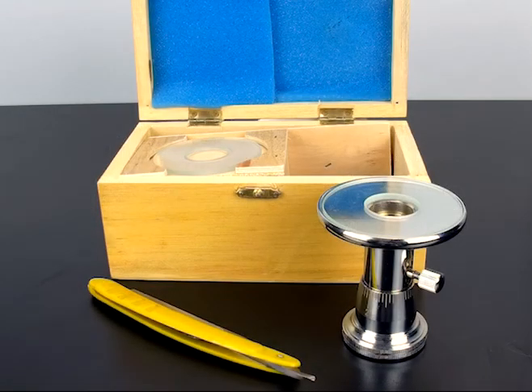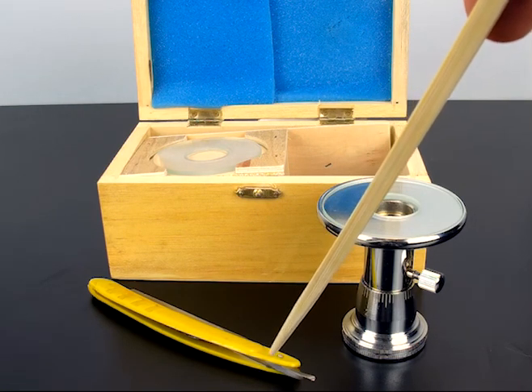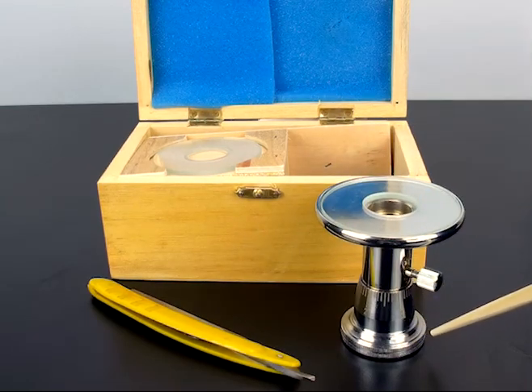The bare hand microtome is capable of slicing micro-thin sections as thin as 10 microns. The apparatus comes with two glass washers to act as your cutting surface, a straight edge razor, and the microtome itself.